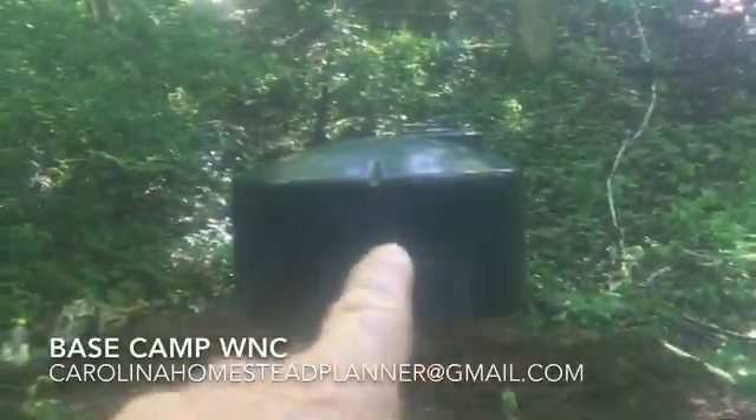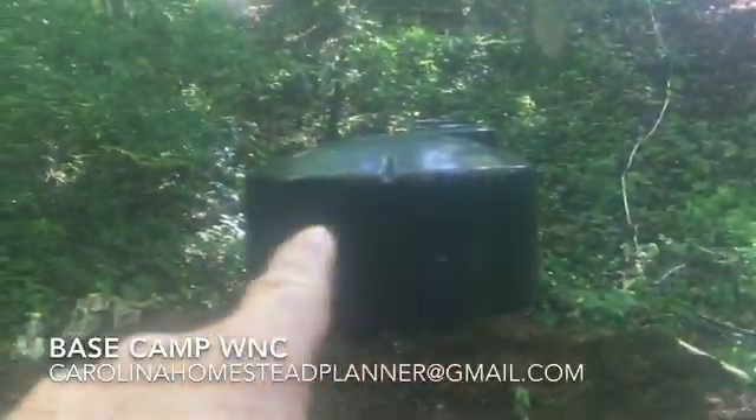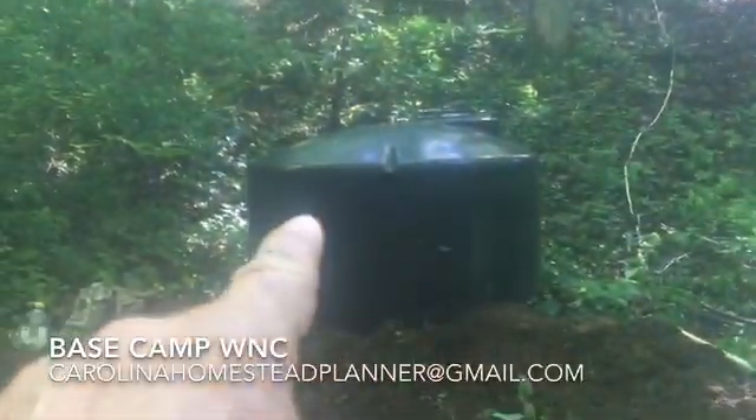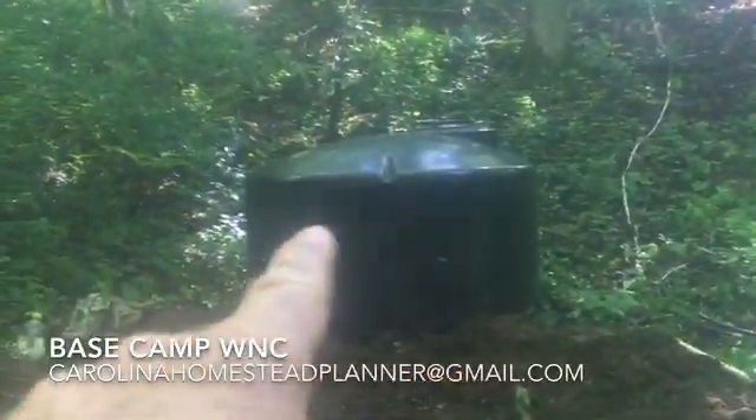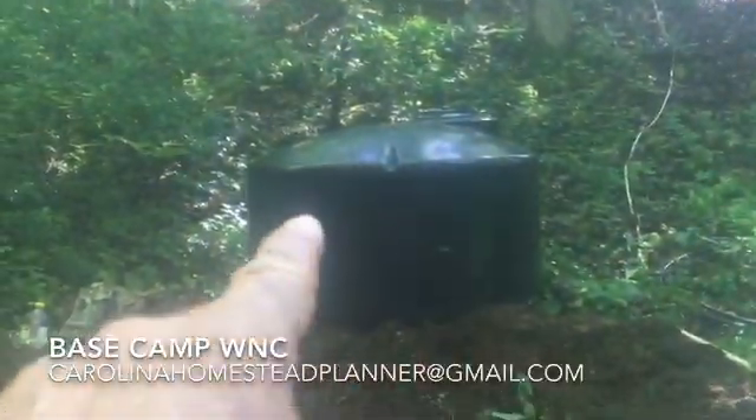Welcome back to Base Camp WNC. This is the second part of the video, and what I'm going to show you here is setting this 550-gallon tank and putting a grid-powered AC 220 pump down there with some standoffs to hold it off the bottom of the tank. So let's take you along for this job.